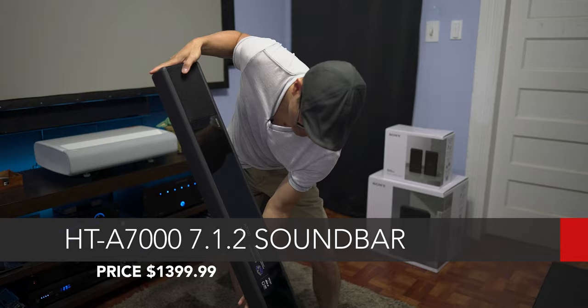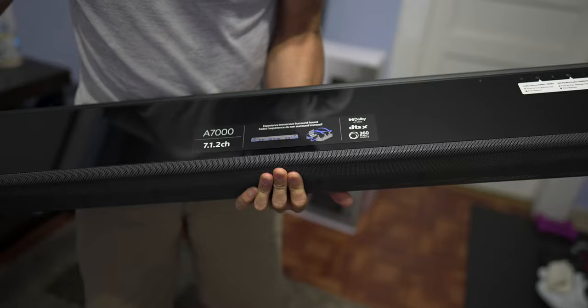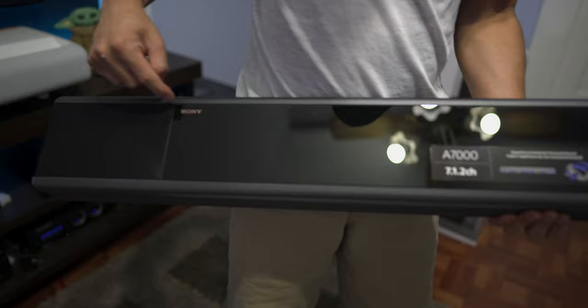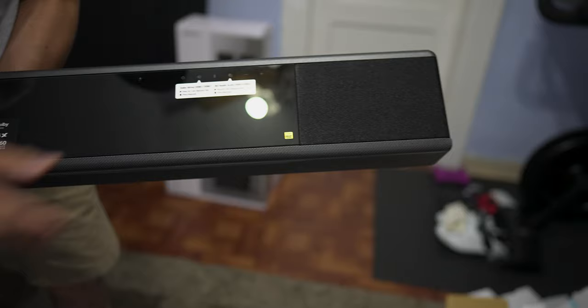And look at that, that's actually pretty nice. It's got a glossy top, maybe like Lexan or plastic. Up top here, you get your power button, source selection button, Bluetooth, music streaming, volume down and volume up. On the other end, nothing here except for the bronze-looking Sony logo, which gives it a little bit of class. On the top, there are up-firing speakers on that side and on the opposite side. These are one by two inch speakers, I believe.